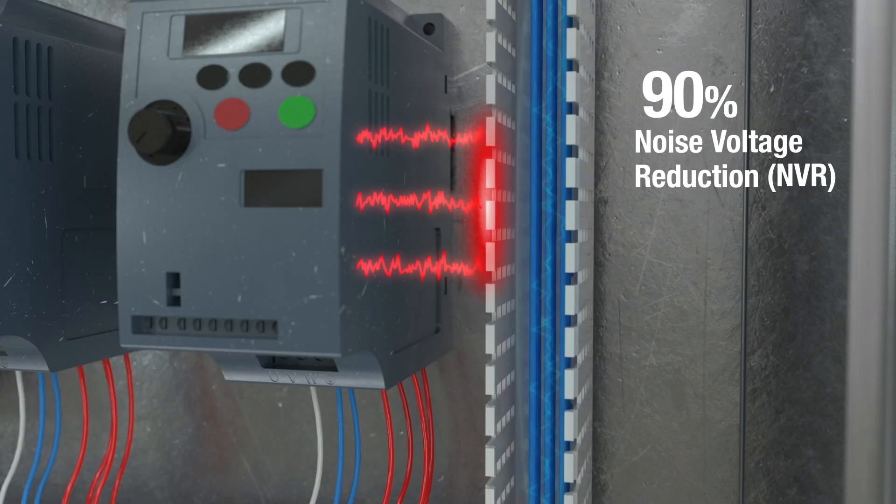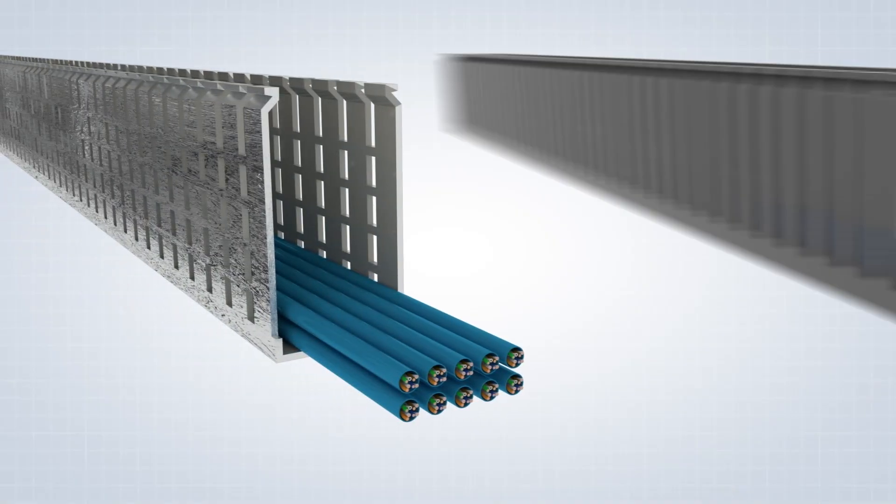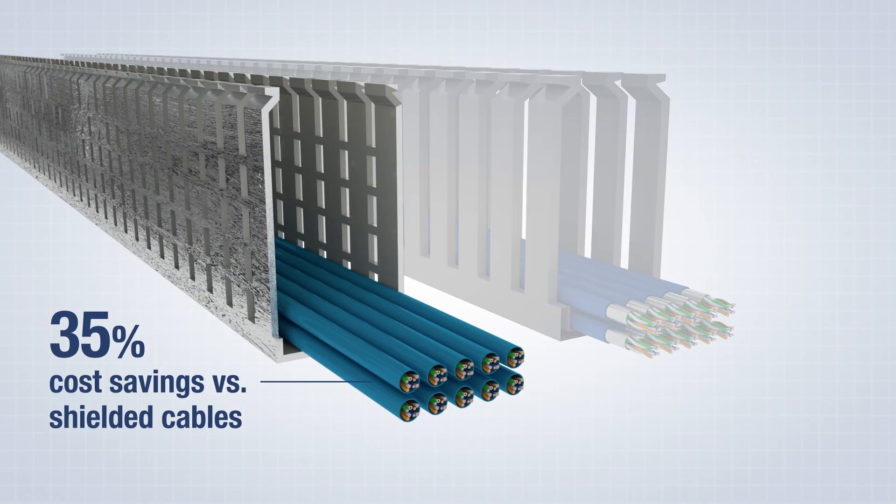A better alternative is to employ Panduit's Shielded Wiring Duct, which provides up to 20 decibels of electrical noise attenuation. Routing 10 standard unshielded cables in Shielded Wiring Duct is up to 35% less expensive than using 10 shielded cables routed in conventional Wiring Duct.